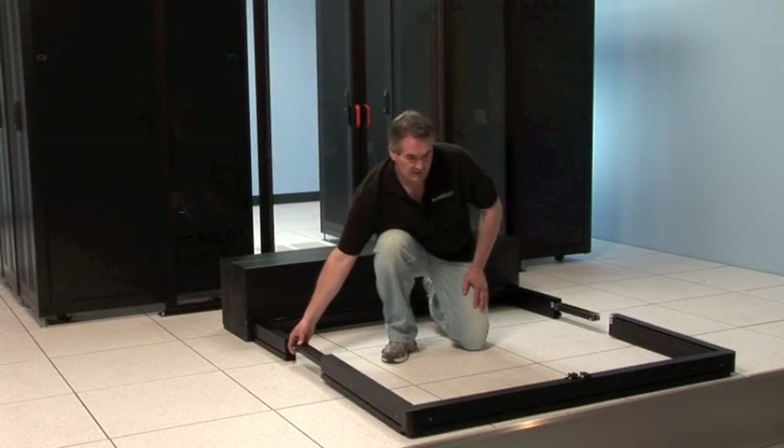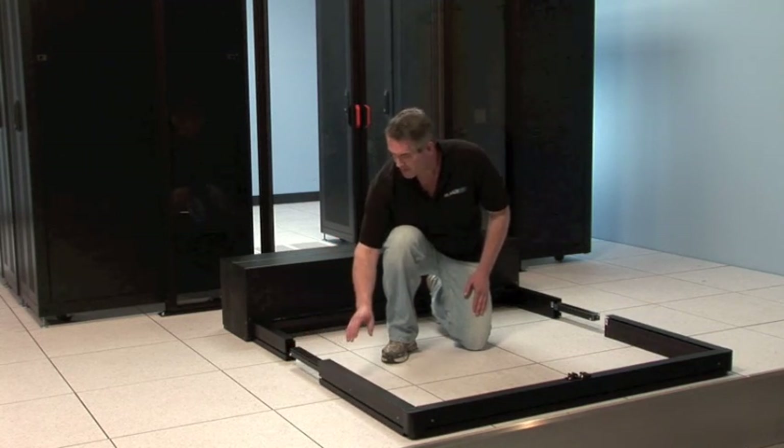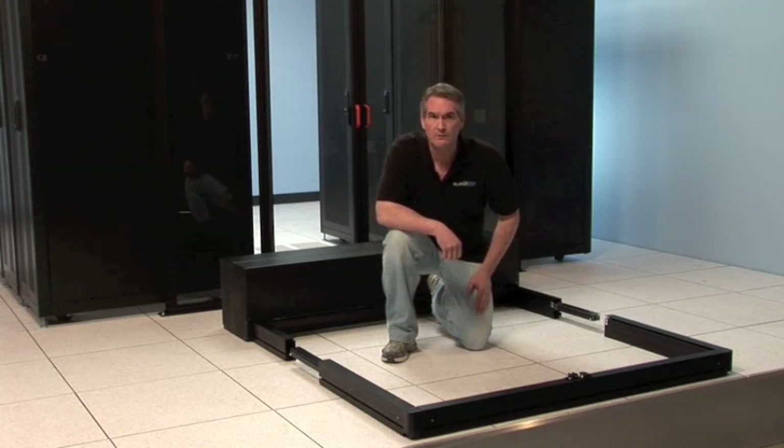Another component is the end rail. This end rail goes on the very end of the containment, attaches to the side rails, and provides an attachment point for the retractable roof.